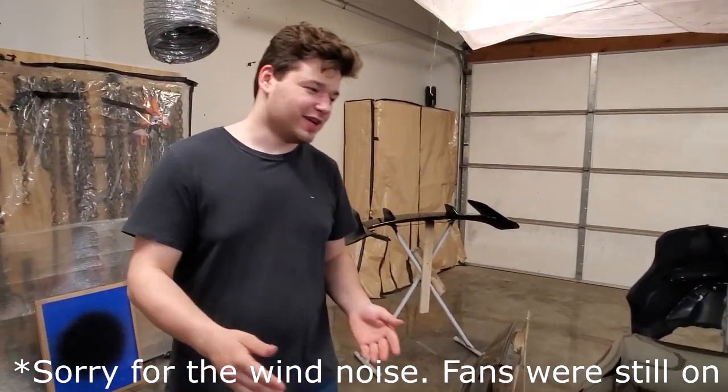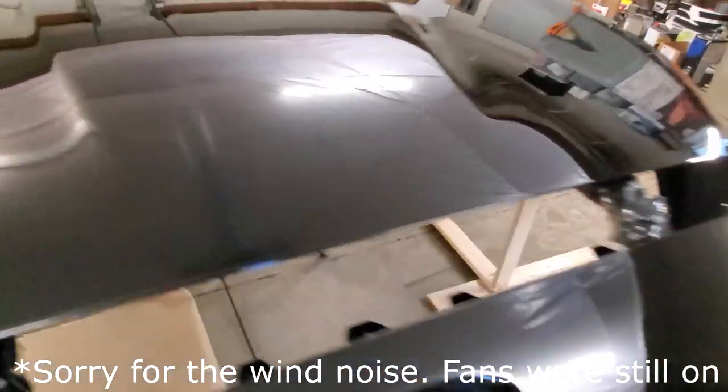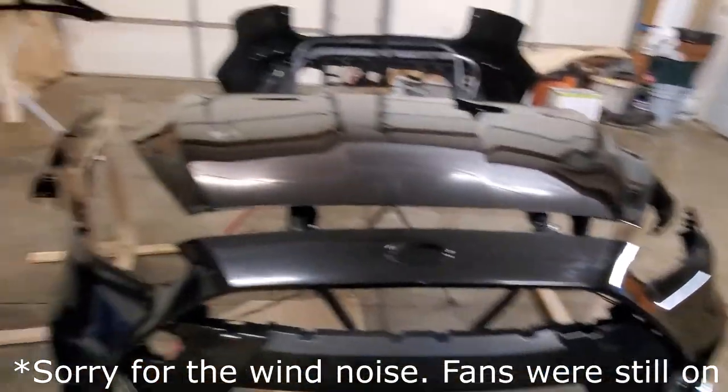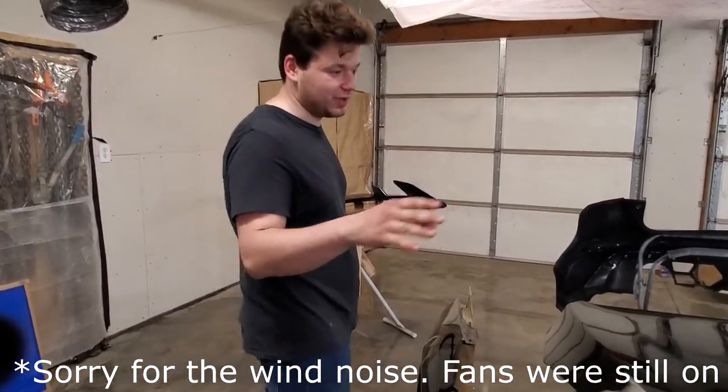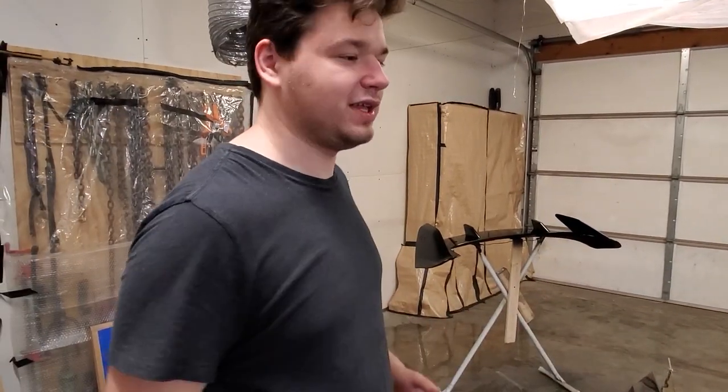We got our second coat of clear coat on, it looks really good, paint job turned out pretty nice. It's looking slick like glass, a really nice looking paint job, but we do have a little bit of orange peel here and there. We're going to be probably wet sanding it and buffing it.